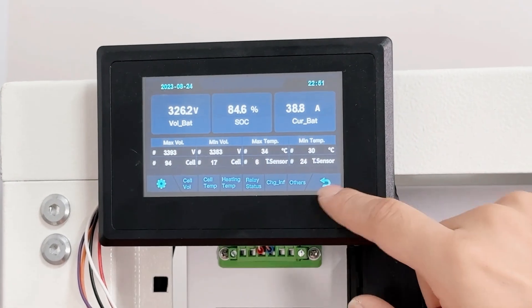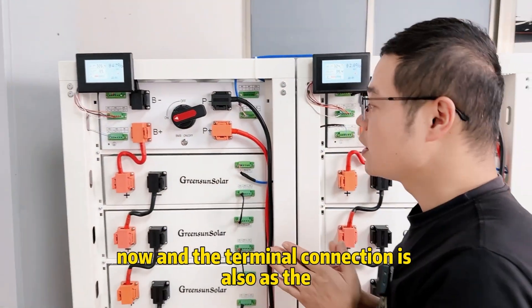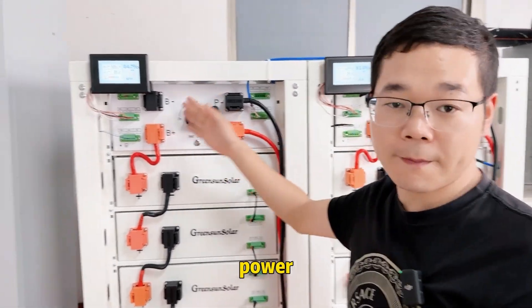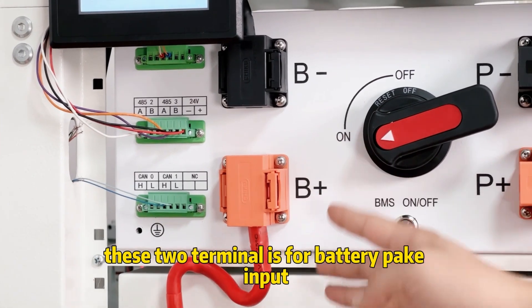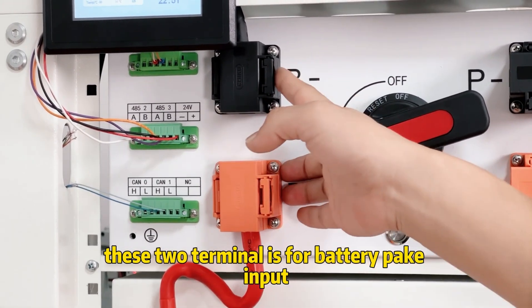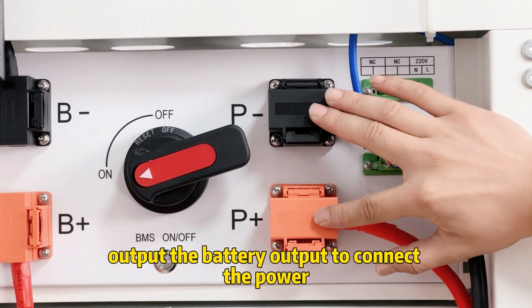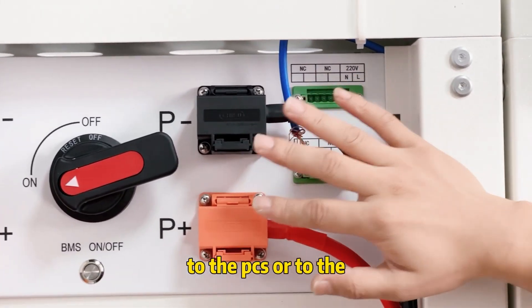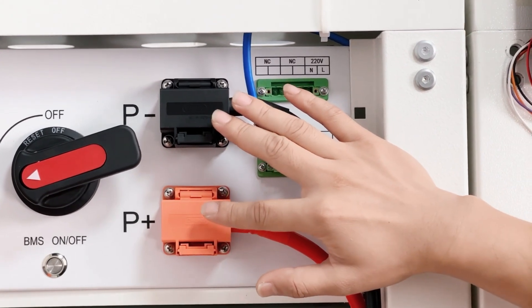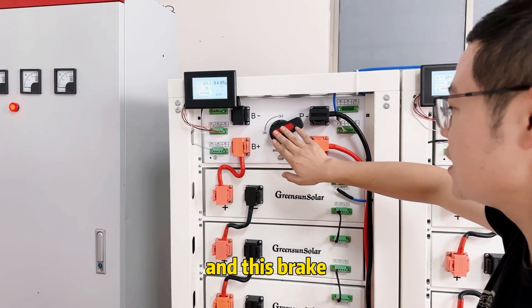The terminal connections are also the power connections. These two terminals are for battery pack inputs, and these two terminals are for the battery output — to connect power to the PCS or to the hybrid inverter.